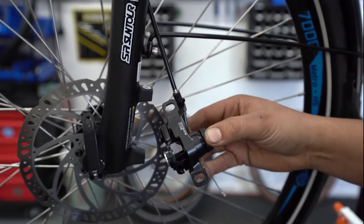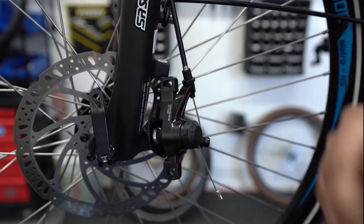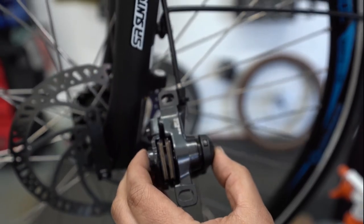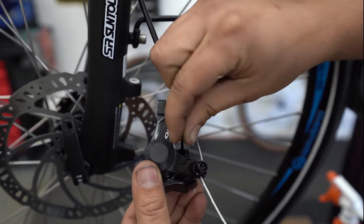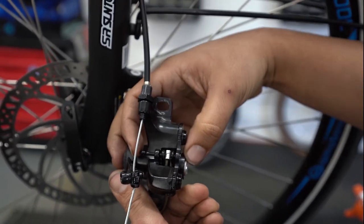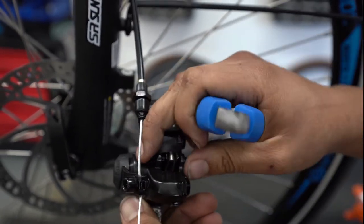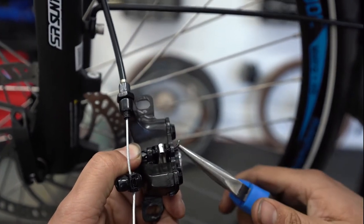Then grab your brake pads and insert the pads. Give them a quick pinch and insert them. Next, grab your cotter pin and insert it through here, give it a quick push, and you'll see it come out the other end. Now grab your needle nose pliers and bend it at a 90 degree angle until you see one of those.